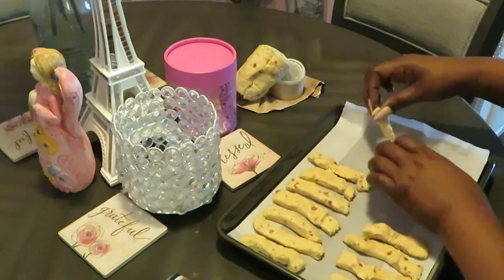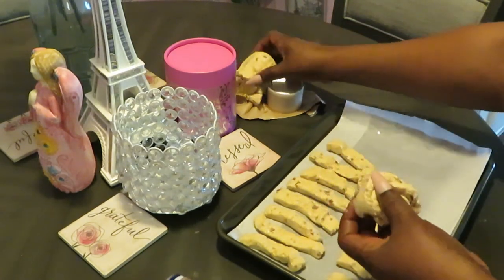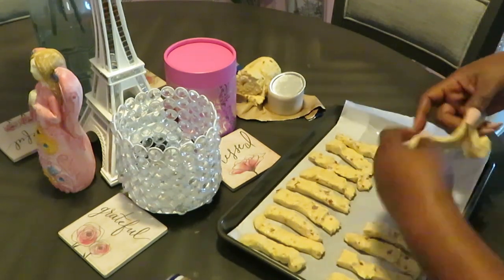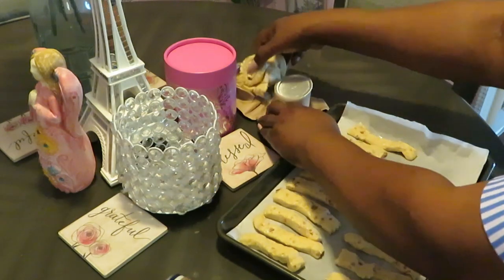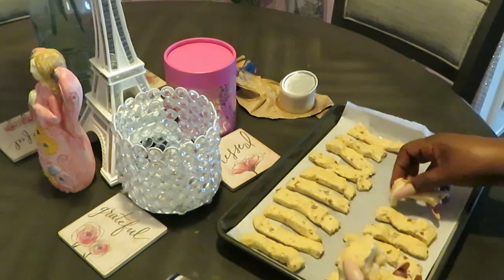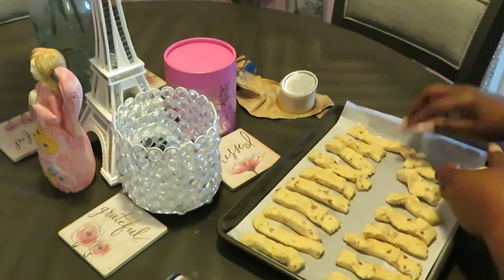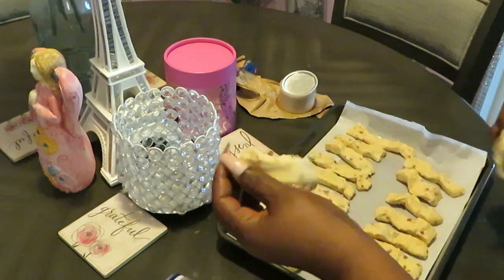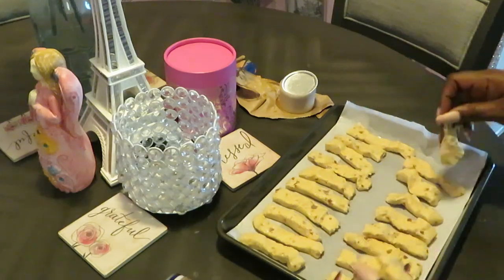We gotta fit all these little sticks on here, and then they're just gonna bake up like little cinnamon sticks, and then I'm gonna put the icing on it — okay, whatever you say Pillsbury. It's still cute, the kids will like it — little sticks and you put a little cream on it. I'm sure my girls will like it. I'm trying to squeeze these all on here; I don't want to mash them together or they'll wind up making one long stick.